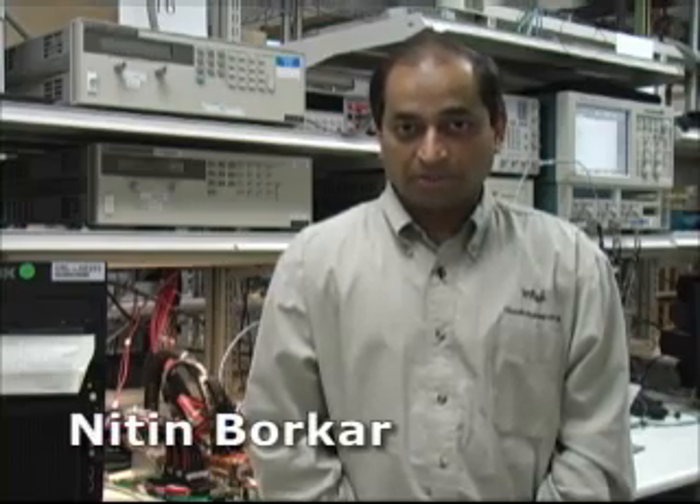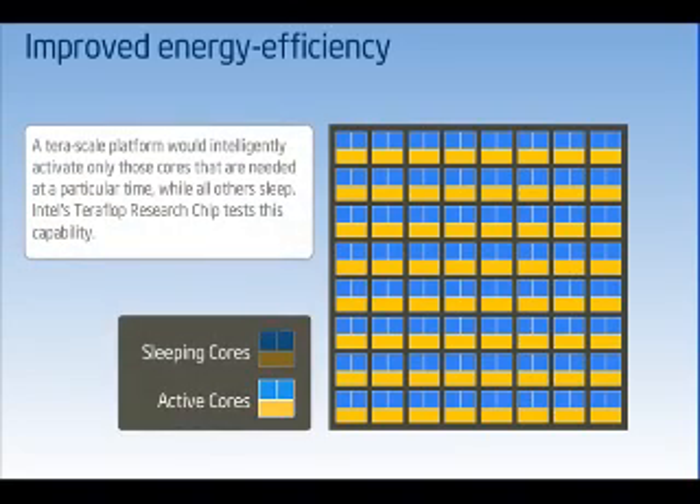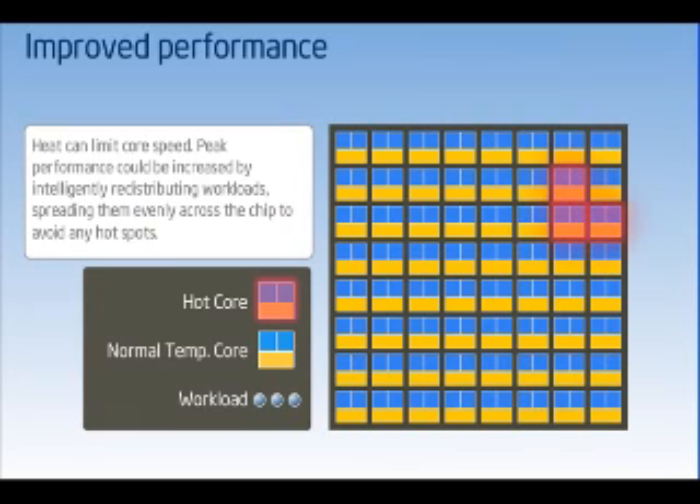Intel's teraflop research chip consists of many innovations for multi-core architectures, including rapid design conversions, network on a chip, and fine-grained power management. Bringing tera-scale computing to PCs and servers requires a new way of building processors that can be thought of as a network of powerful computers on a chip. This teraflop research chip is one important example of how the Intel tera-scale computing research program aims to change the future through constant hardware and software innovations.